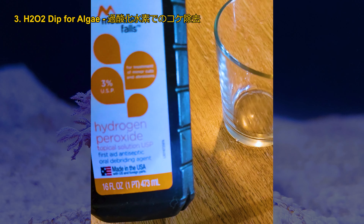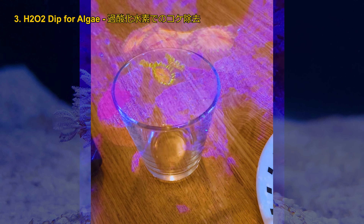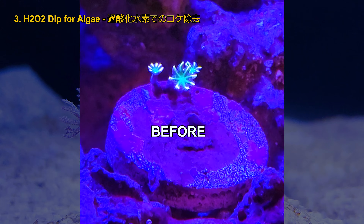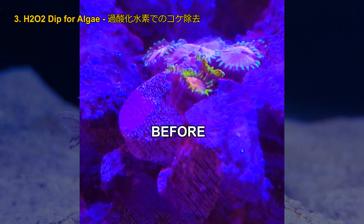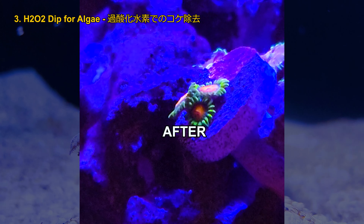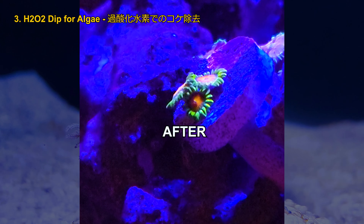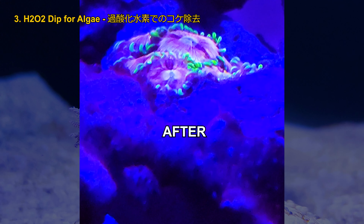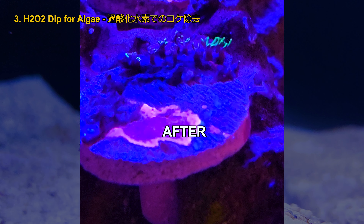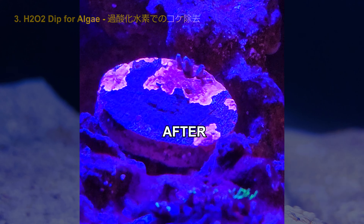The last mistake — which was kind of a success but still a mistake — was using hydrogen peroxide (H2O2) to get rid of green hair algae growing next to corals. H2O2 is a great tool, but some corals can't tolerate it. I tried it and it worked great on Zoa — the Zoa wasn't opening for a few months but it opened up and puffed up soon after the H2O2 dip. However, the xenia and firework polyp died from the H2O2 dip even though it was the same ratio and duration as I used for the Zoa. Maybe I should try a shorter duration next time.